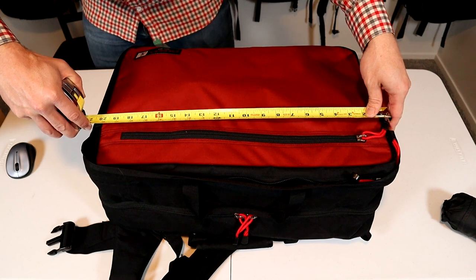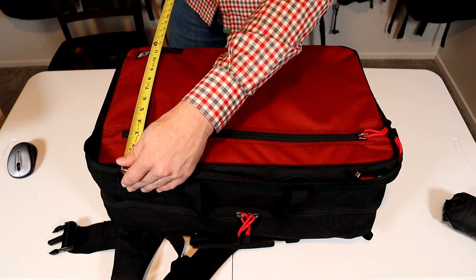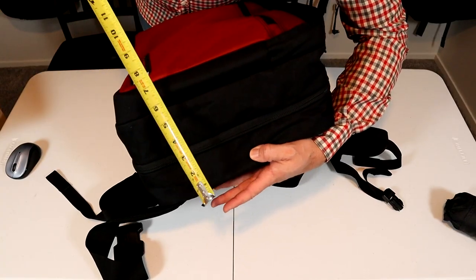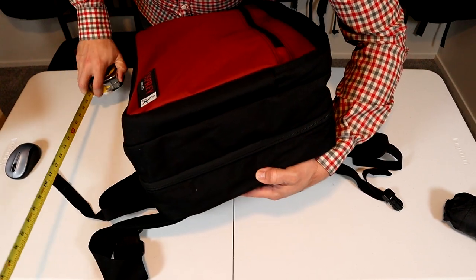However, the way I have it packed out here, it's about 21 on the length and just slightly over 14 on the width. They have the height listed at 11 inches, however I have it fully packed here at about nine, including the backpack straps.